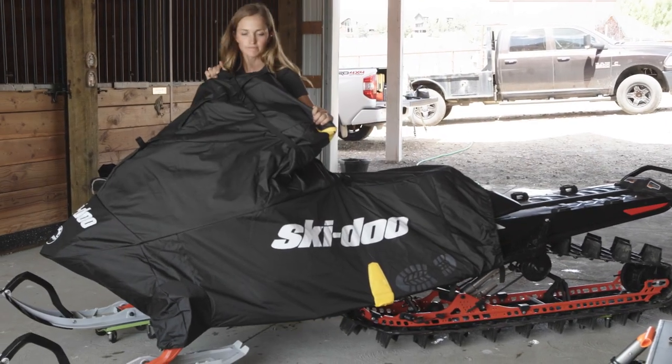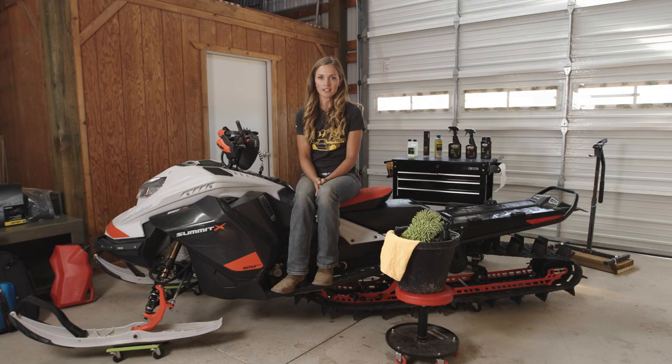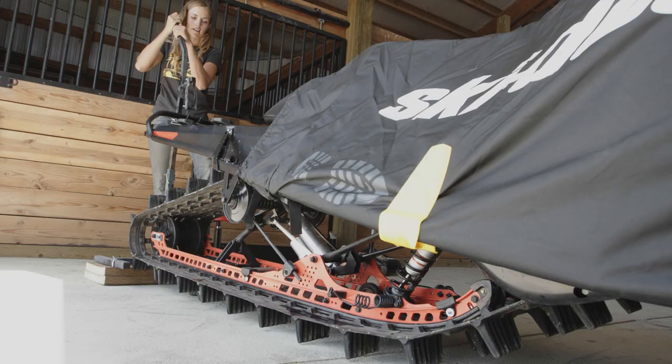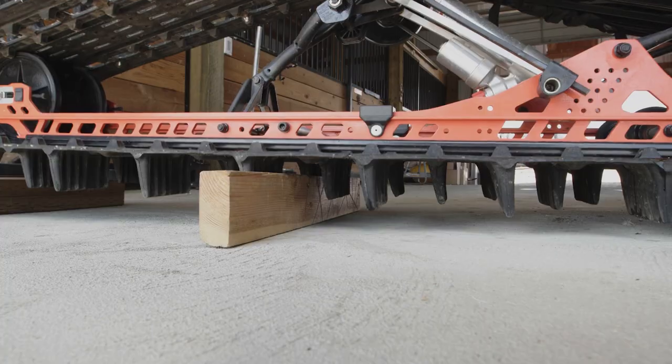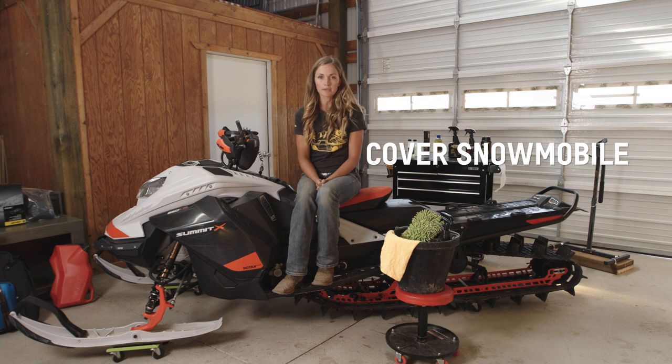Once you've completed all of your service checks, now it's time to tuck your sled in for the summer. The ideal location is inside a climate-controlled garage, but anywhere that's cool and dry is good as long as it's out of the sun. Exposure to the sun slowly weakens and degrades the materials of your sled. You can also consider lifting your sled off the ground, letting the track and skis hang freely so the suspension doesn't sit compressed for a long period of time. Jack stands work great for this, but you can also use typical items from around your garage such as a 2x4 of adequate length. Cover your snowmobile with a breathable snowmobile cover or a tarp so you're not trapping moisture.